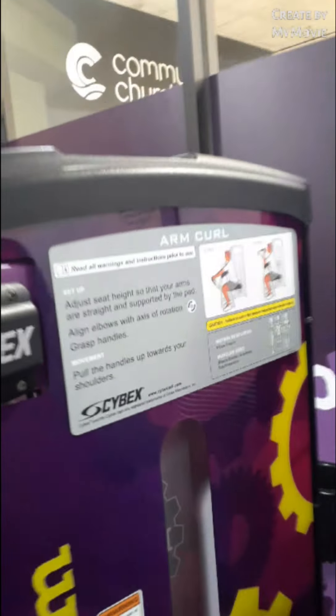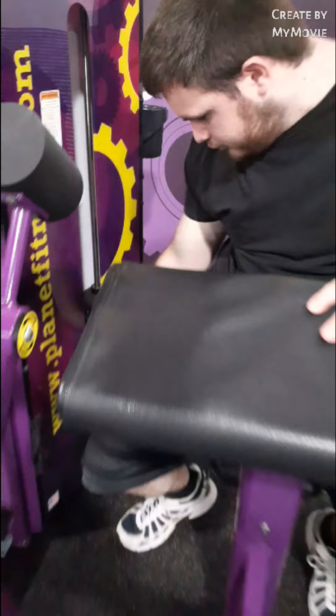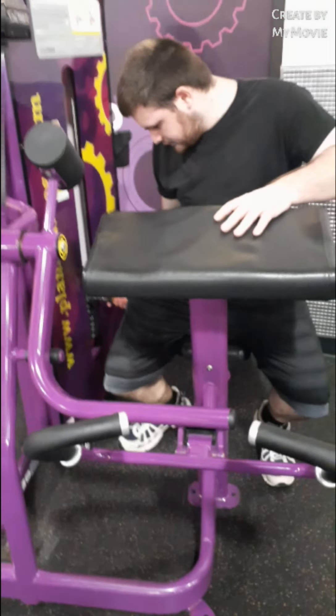What we're going to do is the arm curl. How much weight are you doing? 30.